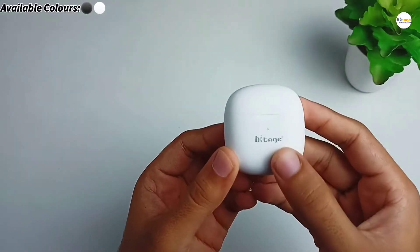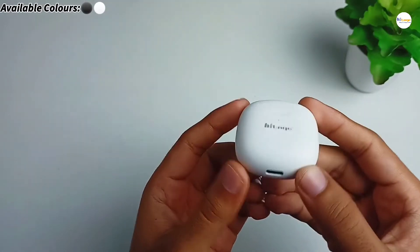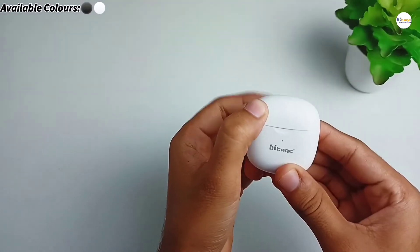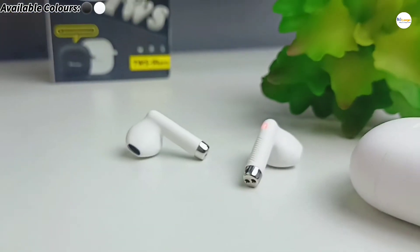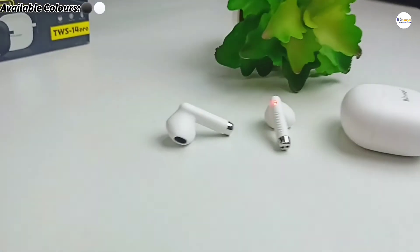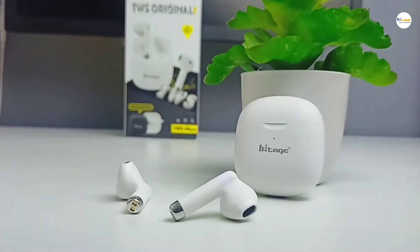Now let's talk about its design and build quality. On the front side of the case it has HiTage branding along with an LED indicator, and on the bottom it has the charging port. Opening the lid, we get the earbuds. The earbuds are made of plastic and have a very ergonomic design — they are very comfortable as well. Overall, the design and build quality of both the case and the earbuds is very good.